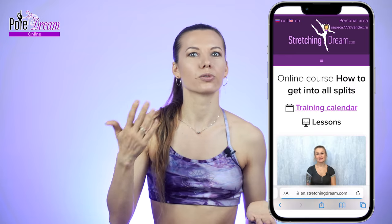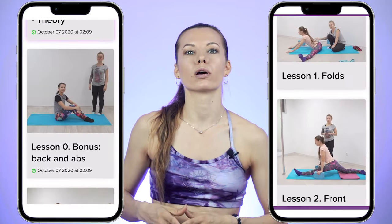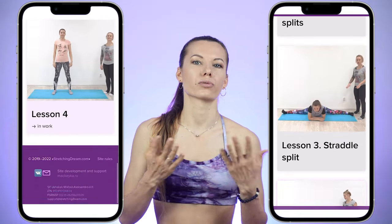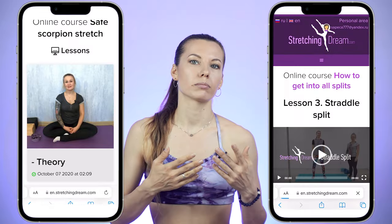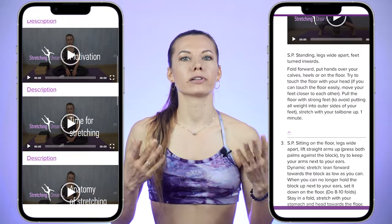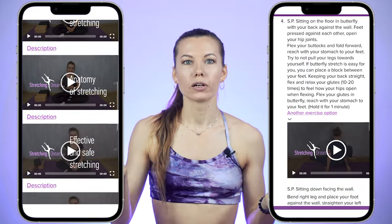We have separate online courses on effective and safe stretching — a course on how to get into all splits, and a course on safe scorpion stretch where we work on flexibility of the back and shoulders. I really recommend these courses; I train on them myself and feel progress. They are from a very competent teacher. If flexibility is your goal and you want to train effectively but safely, learn the important theory and secrets of flexibility — follow the link in the description and purchase the course most relevant to you.